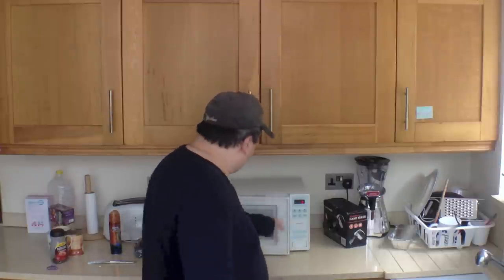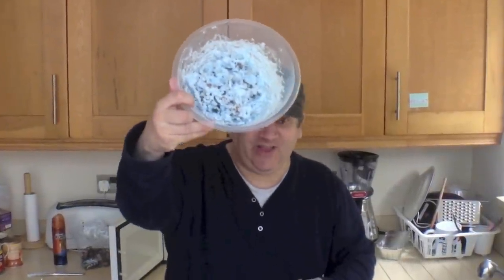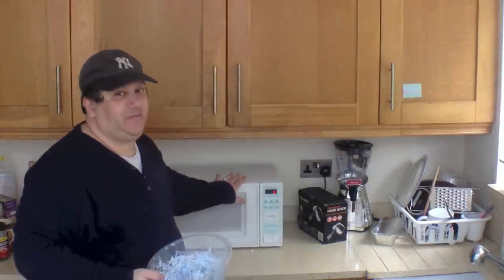All right. So that was it. We waited a couple of minutes and now let's see what happened to our soldiers — our plastic soldiers inside the shaving cream, in the bowl, in the microwave. And voila — nothing. Why? Simple. I didn't turn the microwave on on purpose, because you really don't want to do this.